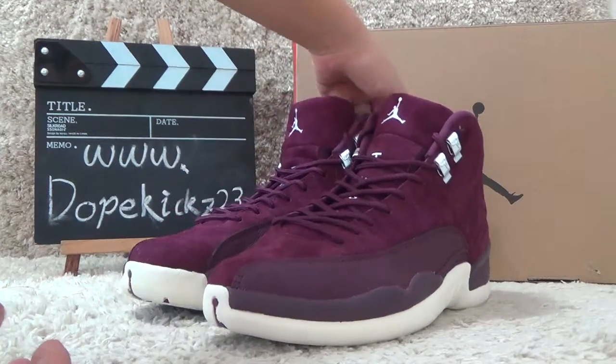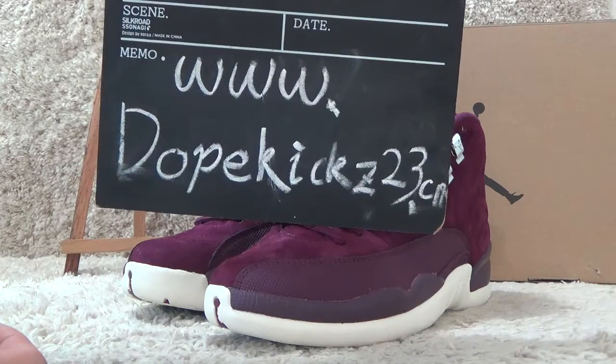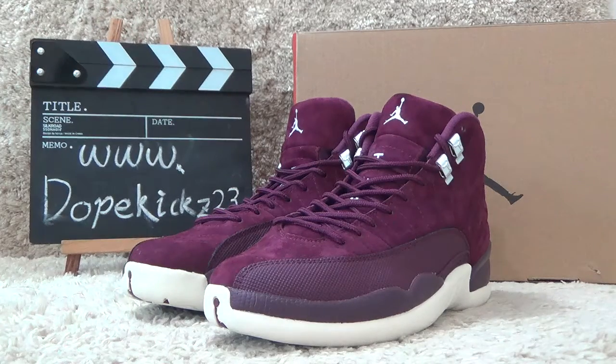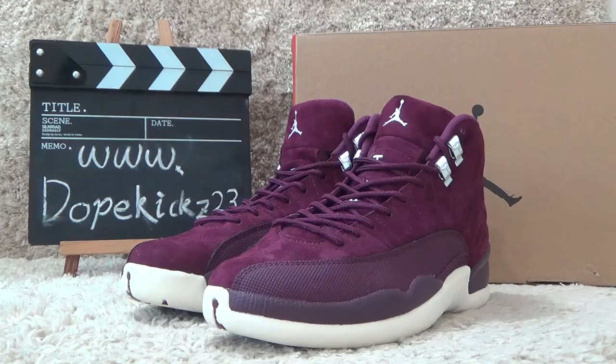Welcome to our website for authentic sneakers. We will offer you the best prices and faster shipping. Thank you for coming, see you again. Bye.